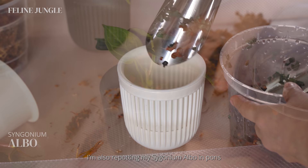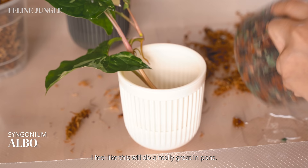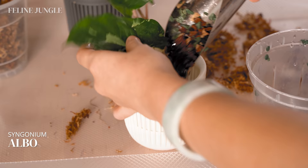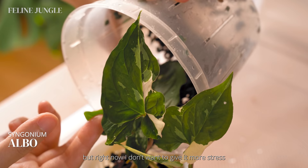I'm also repotting my Syngonium elbow in ponds just because I have an extra self-watering pot from Amazon and I have leftover ponds. I feel like this will do really great in ponds — the roots are in really good condition and hopefully it'll grow even more in this rocky substrate. I'm actually really tempted to cut this Syngonium because it has excellent aerial roots on the top node, but right now I don't want to give it more stress by cutting it.